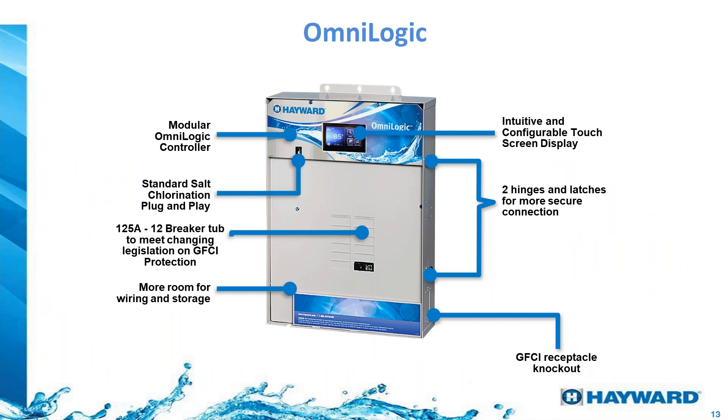The OmniLogic is a modular controller that comes with four relays, and we'll see how we can add more to the same base unit. It is ready for a salt coordinator that connects directly into the OmniLogic without needing a full panel. The sub-panel has space for 12 breakers at 125 amps max, so a heat pump can be powered directly through it. The control panel is a touchscreen, and it is designed to be installed outside — it is waterproof with a hinged door that keeps all connections covered and prevents water intrusion.